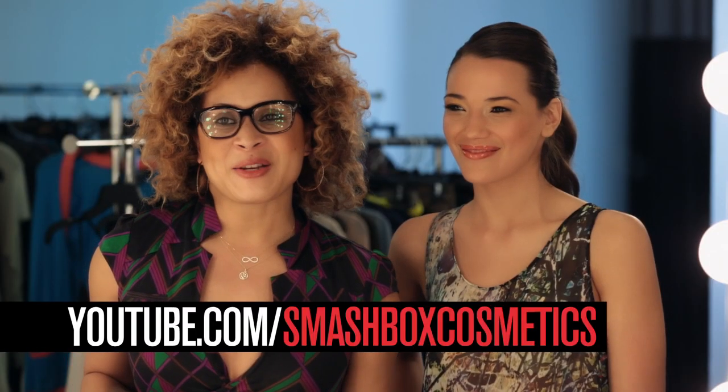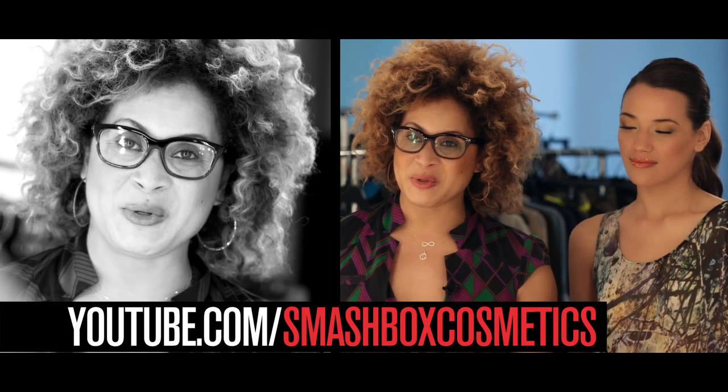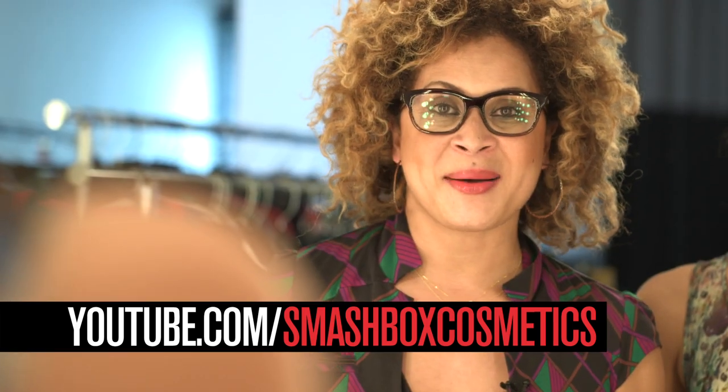It's all about Smashbox all the time. Visit our Smashbox YouTube channel and visit Smashbox.com.